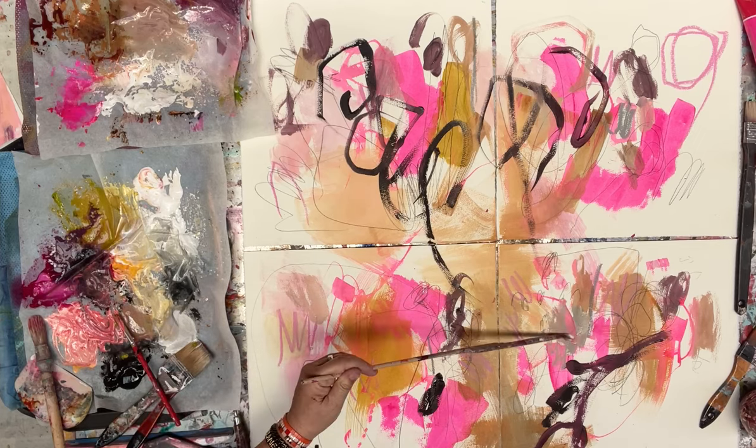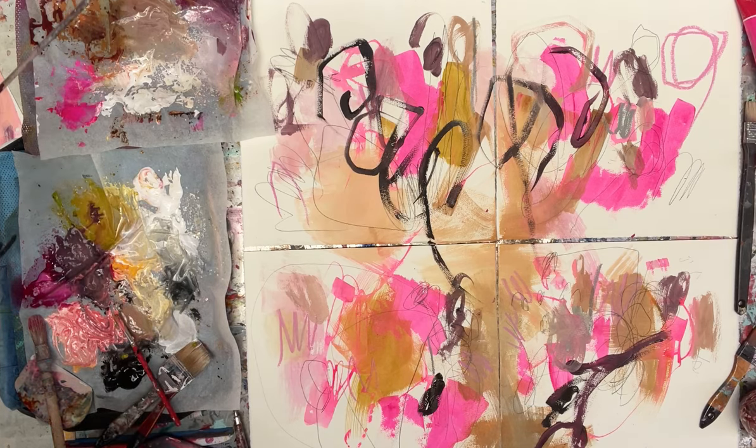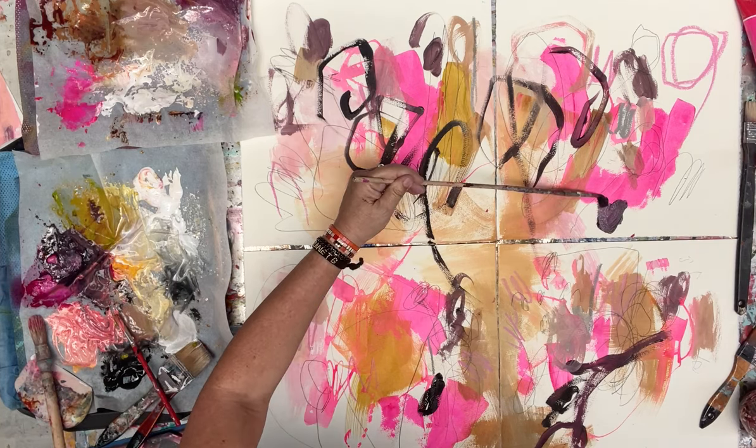I want to come back to that darker colour again with some of that magenta — look at that. It lights me up to create this wild kind of mess.